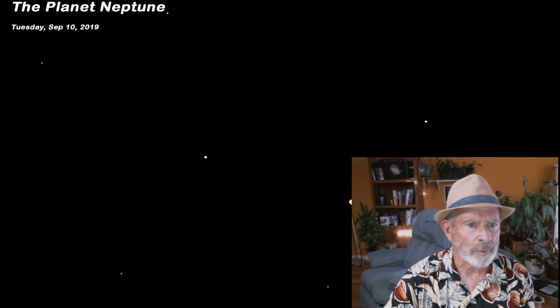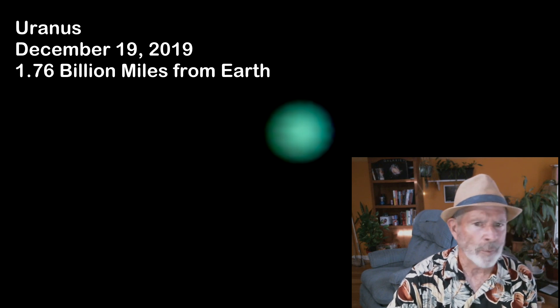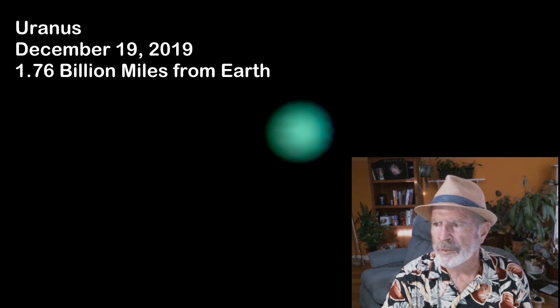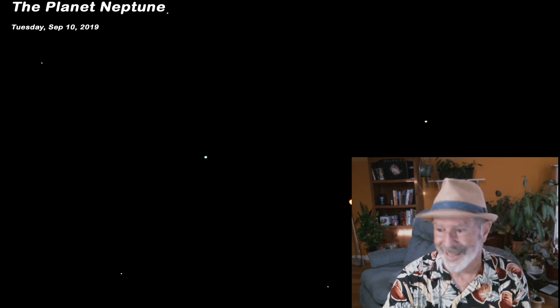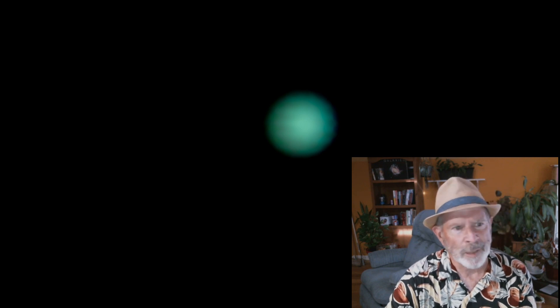Neptune is 2.8 billion miles — or 2,800 million miles — away. Trying to view Neptune is almost impossible; when I viewed it, it just looked like a green dot up in the sky, and that was at a highly magnified view. I did get a picture of Uranus — it's a bluish-green object. When I took the picture last December it was 1,758,000,000 miles from Earth, and Neptune was almost twice that distance. You need a very strong telescope to see any of these distant planets — an 8-inch at least; I used the 11-inch. A 14-inch wouldn't hurt.